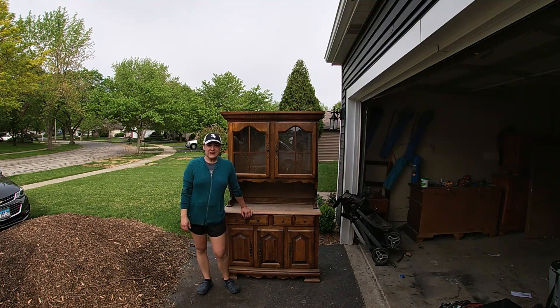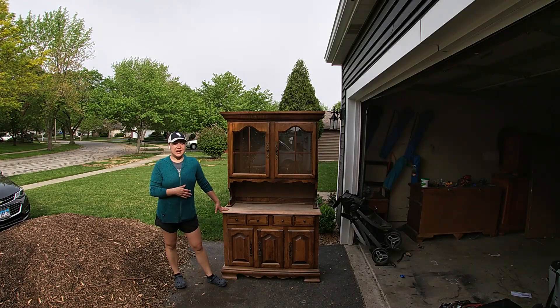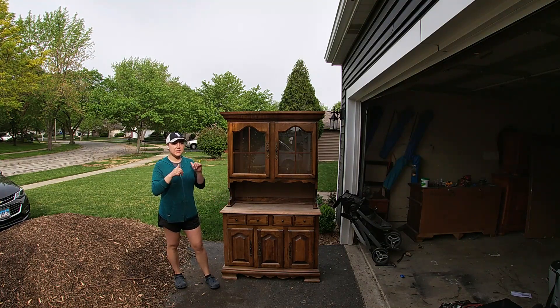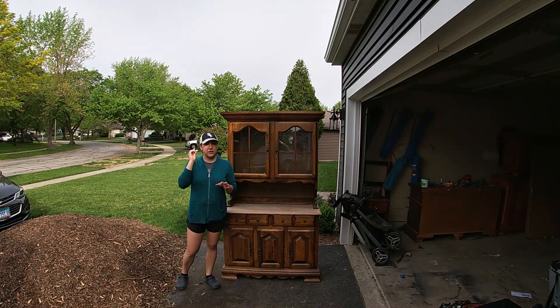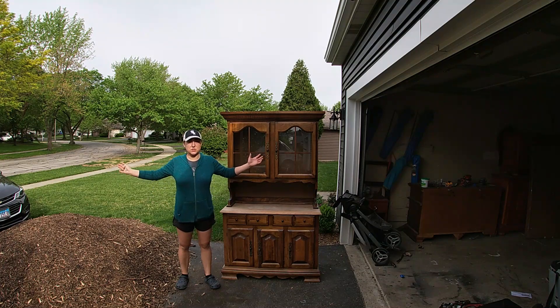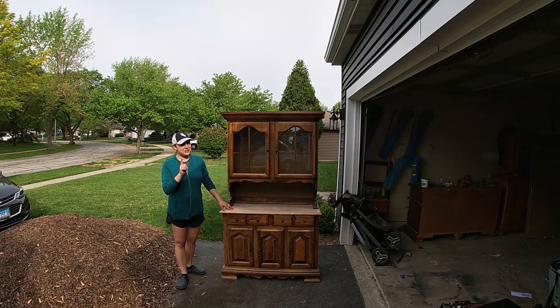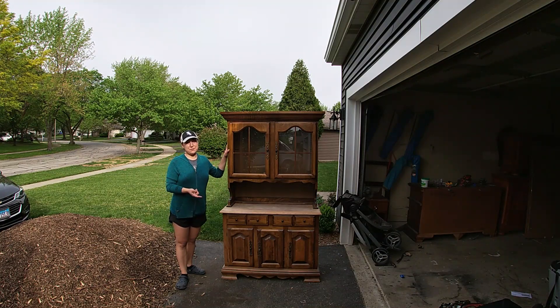Hi friends! In today's video I'm going to be refinishing this gorgeous hutch and I think I will be keeping this one. I've been telling my husband I want one. In the last video I mentioned wanting to keep the previous hutch but didn't have space since it was quite wide. This one is a perfect size. If I do keep it, it's my Mother's Day gift to myself. Let's see how this turns out!